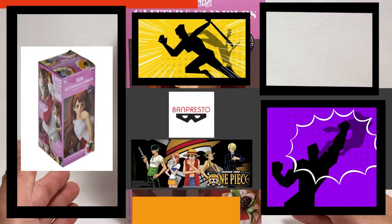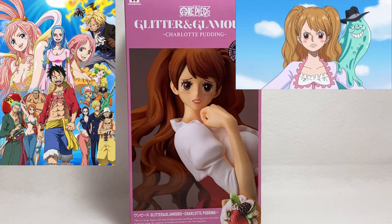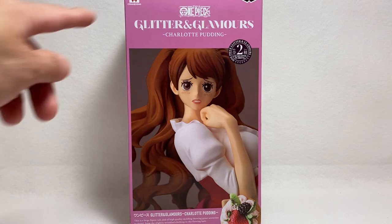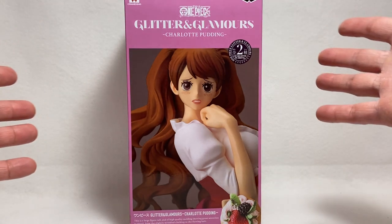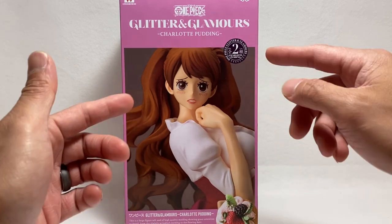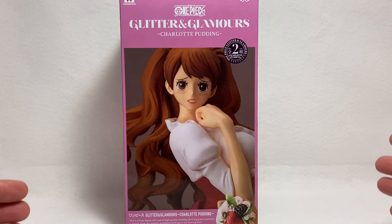What's up guys, how are you? Here we have the Banpresto Glitter and Glamour's Charlotte Pudding from the anime One Piece. I have a few One Piece characters but this one is for the Glitter and Glamour's line. As you can see, Crane King and Banpresto go hand-in-hand with each other. But this is of course Charlotte Pudding, one of the many many characters that are part of the One Piece anime TV show.